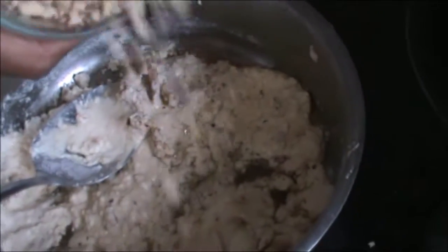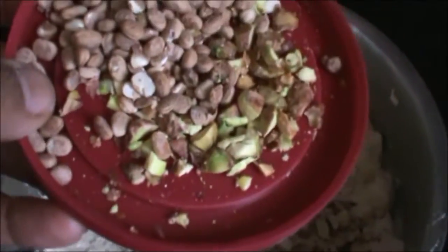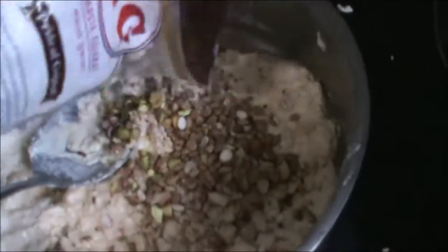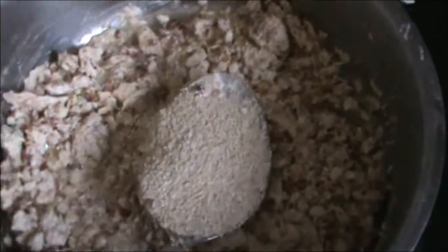Now we will add badam or almond, 1 to 1½ tablespoon. Chironji and pistachio — you can add as per your need. ¼ cup char mugger, also 1 tablespoon. Add khus khus, 1 tablespoon.